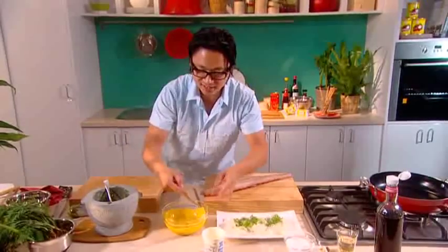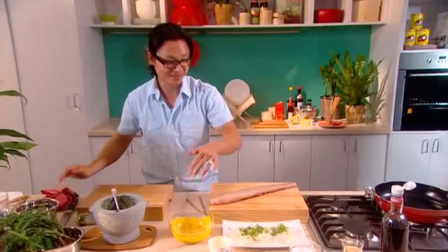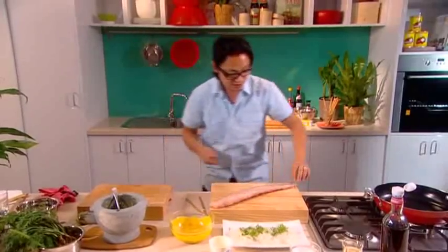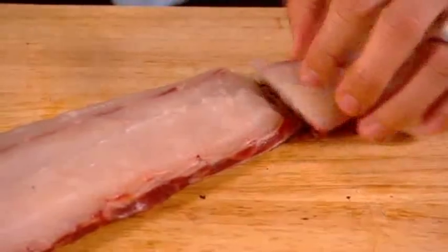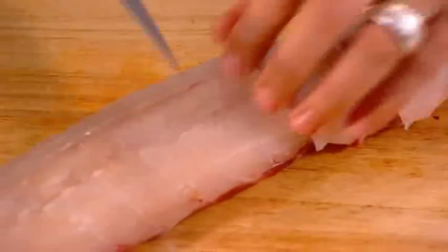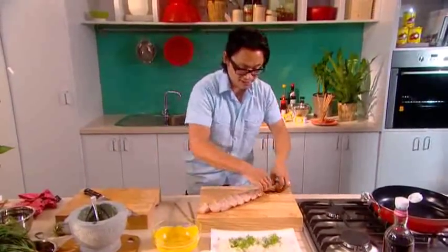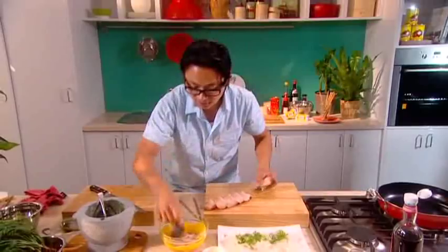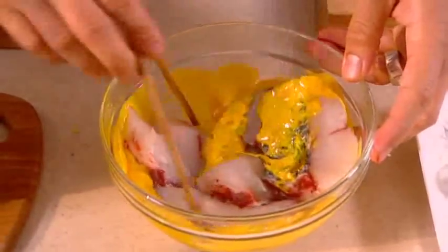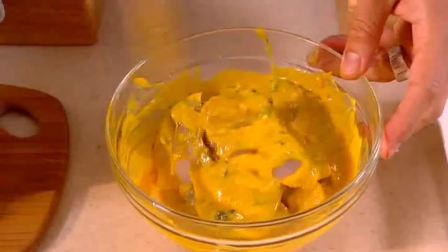That's looking good — give it a bit of a taste test. I'm going to use that as a dip. Now I'm going to finely slice my mulloway fillet. I've left the skin on — that's okay, good texture. Just nice big pieces, sharp knife. Throw your fish straight into the marinade, coating all of the fish with the beautiful marinade. Let that sit for around 20 minutes in the fridge.